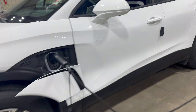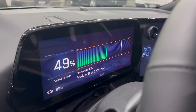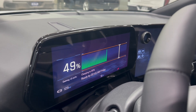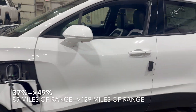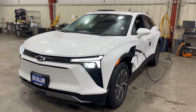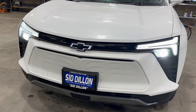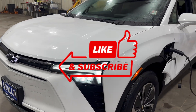All right, so it's the next morning, about 8 AM. Let's see what kind of charge we got overnight — 49% and 129 miles of range. So we're up about 12% and 44 miles overnight in about 11 hours. Not bad if that's all you need. This is an EV Goer charger that plugs into a 110 or 240-volt outlet — I'll put the link in the description below. Thanks for watching and see you next time.